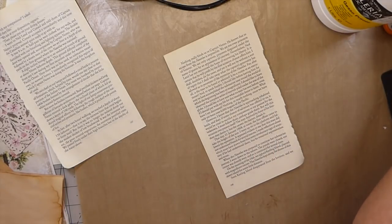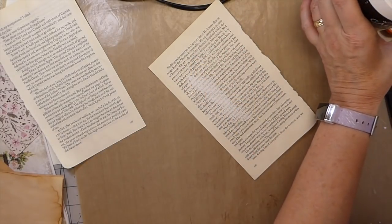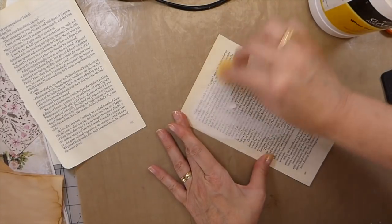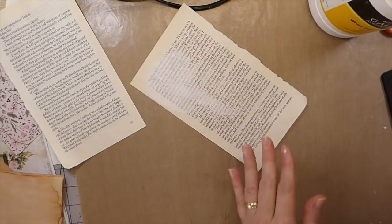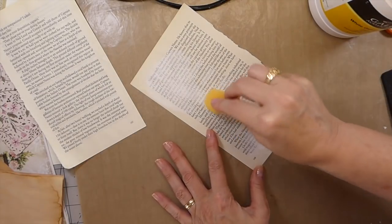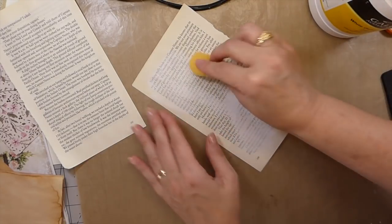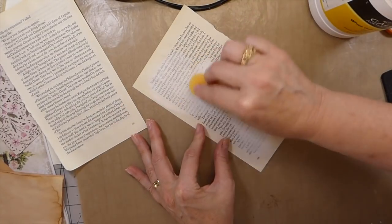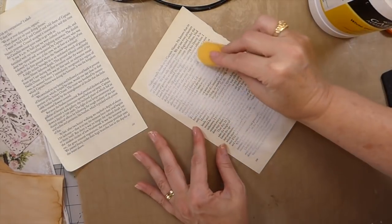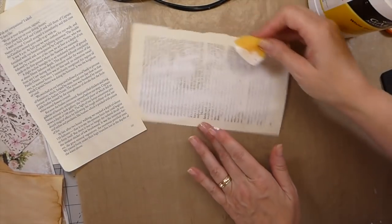Now take some white gesso. This will take a little bit of time because you're going to want to add the gesso to this, dry it, come back and make some areas a little bit darker than others, because you just want the wording to kind of tone down. Then we're going to put it through the embosser on the Big Shot to give it some texture and then distress it. I like to dry in between just to get a really nice coat so that you're not seeing a lot of the wording — just a really subtle background.